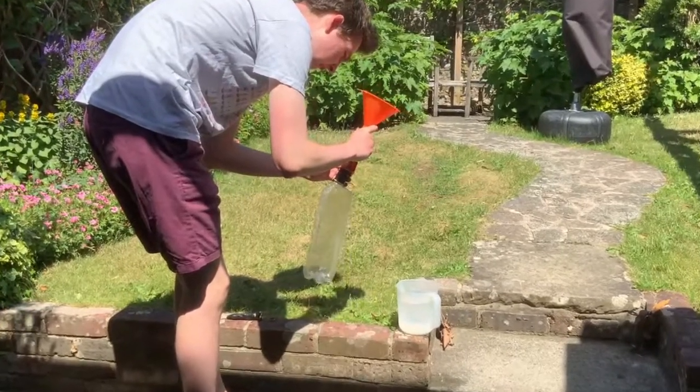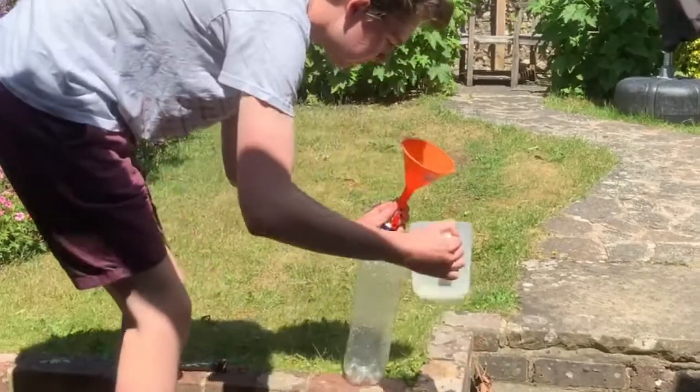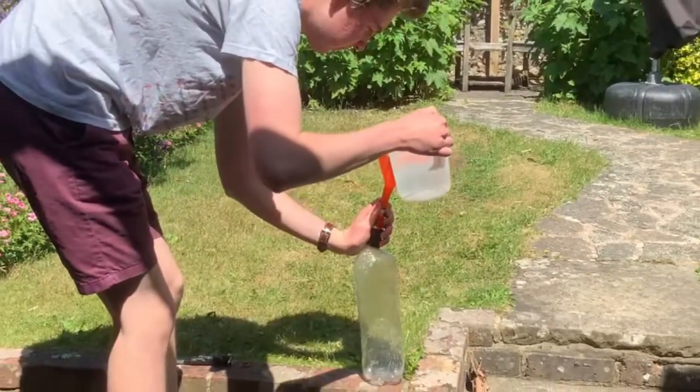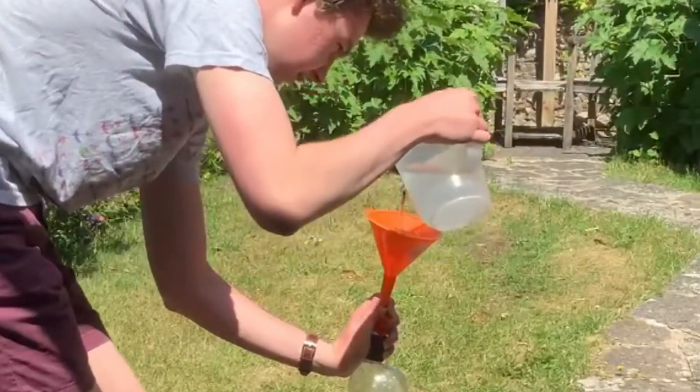Being the logical people that we are, let's take a look at the first fire extinguisher that I made. I'm going to start off by showing you the best part of making a fire extinguisher using water — the filling process. In case you couldn't tell, that was sarcasm.